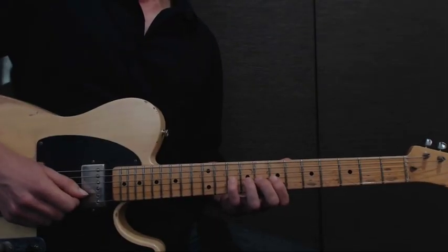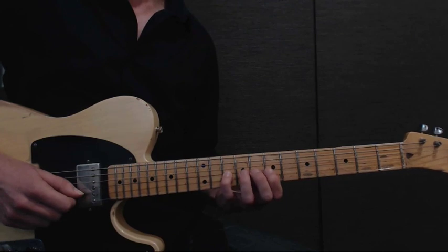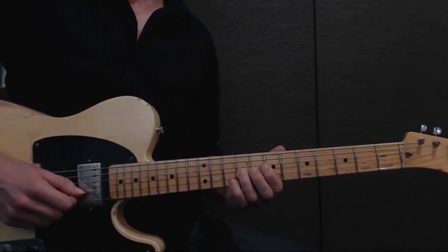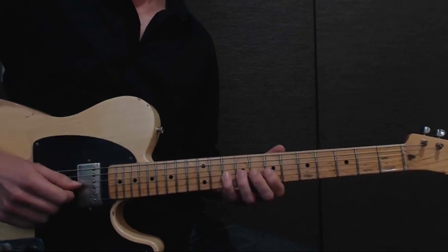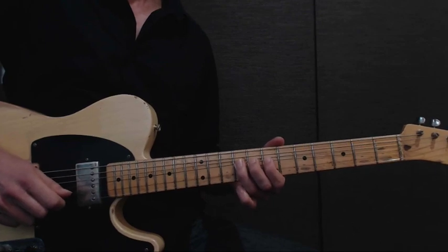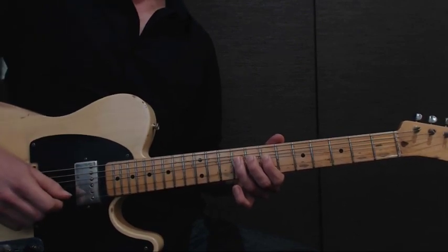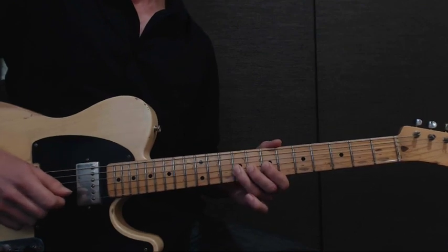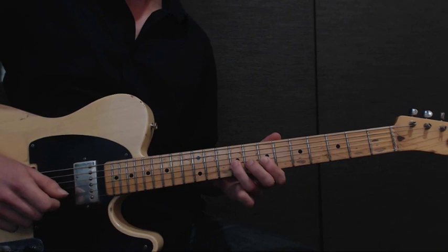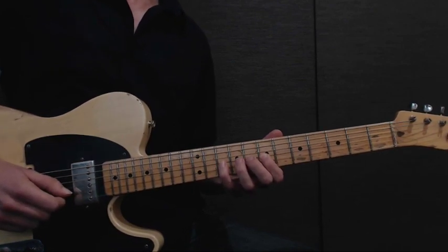Next, we start just like we did before: 4th finger on the G string at the 10th fret, going down to our 3rd finger and doing a half step bend, just like before, 2 times. Only on the 2nd time, you're going to hold that half step bend and give it a little vibrato. From there, you're going to release it down to a pull-off, with another pull-off starting with your 3rd finger on the 9th fret, pulling off to your 1st finger on the 7th fret. Slowly, it should sound something like this.